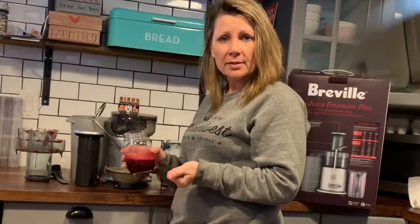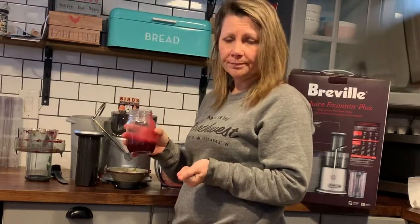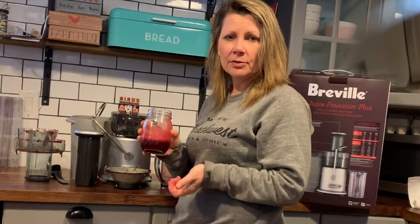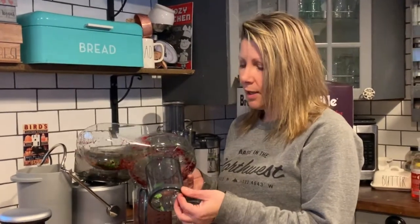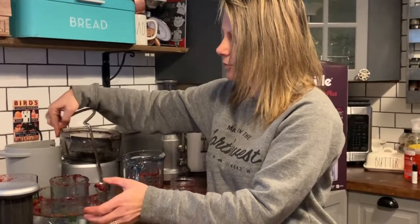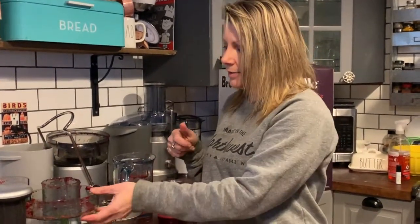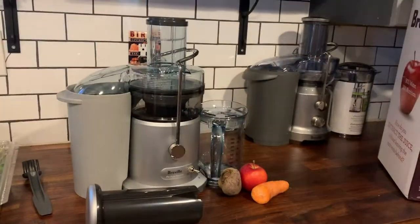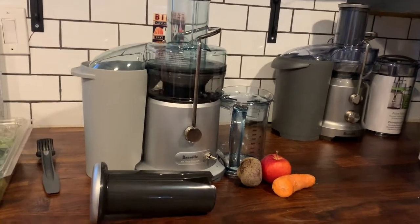Once you're done juicing, all that's left to do is take a drink. It's very cold, it tastes great, and there wasn't a lot of residue left in the fruits and vegetables, so I know I've got the most amount of nutrients in my glass. I found the Breville Juice Fountain Plus to be very easy to use. I like the extra wide chute, the minimal prep work, and that it leaves remnants almost virtually dry so you're getting the most nutrients. It juices very cold and it's easy to clean up because everything goes in the dishwasher. You can see my full written review and photos on Best Buy Canada's blog. Thanks for watching!